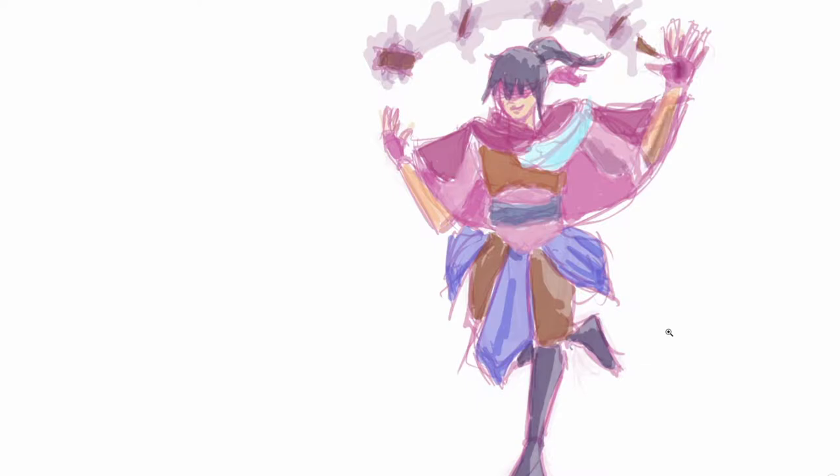I really, really liked the concept idea, and I actually surprisingly busted this sketch and concept out pretty quickly. I was really happy with it because I really liked the pose — the idea of tossing the cards in the air and controlling them with magic. At this point I had been doing a lot of sketches with pink, so I kind of kept up with that.